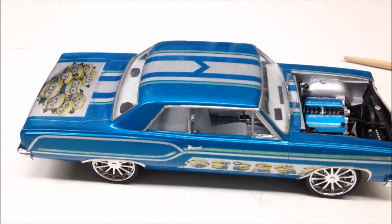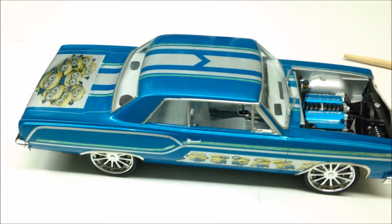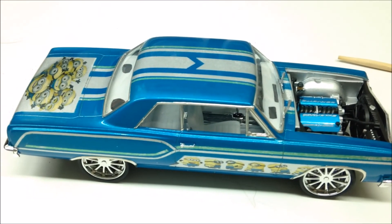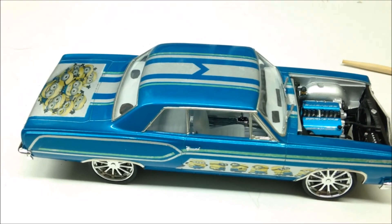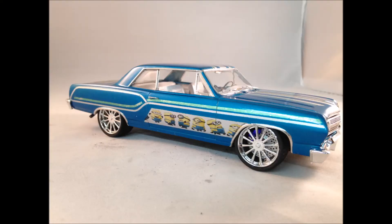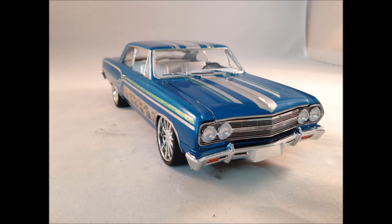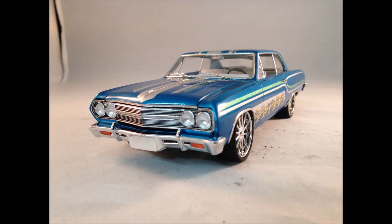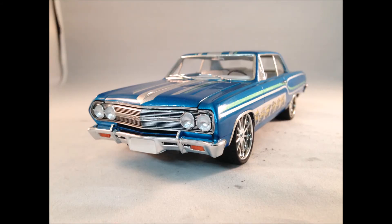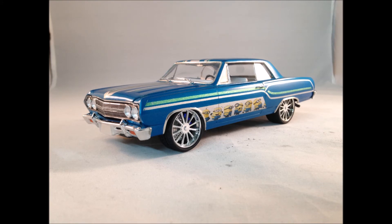Thanks again to Mr. Mini Dreams and Kel Gaither. Thanks to everybody in the community, thanks to all my subs. Keep watching, keep subscribing, keep commenting, and everybody have a good week. Take care, see you soon.